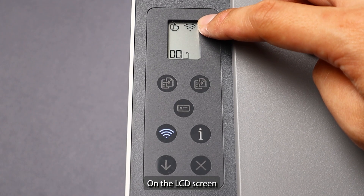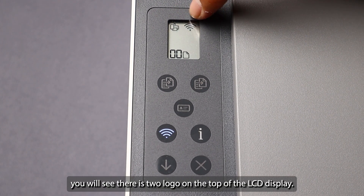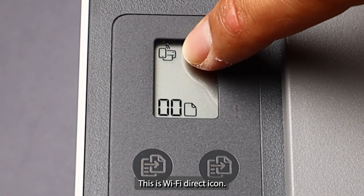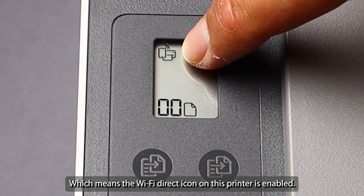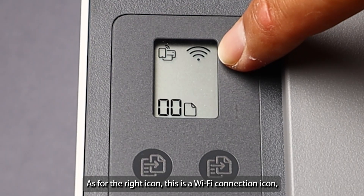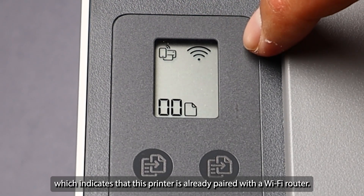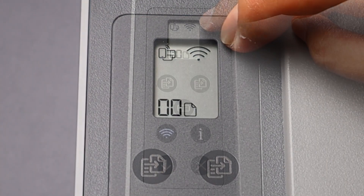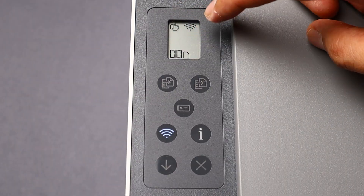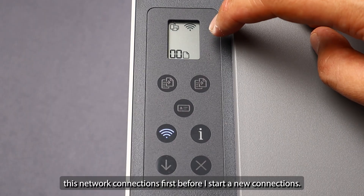On the LCD screen you will see there are two logos on the top of the LCD display. On the left is the Wi-Fi Direct icon, which means the Wi-Fi Direct on this printer is enabled. The right icon is the Wi-Fi connections icon, which indicates that this printer is already paired with a Wi-Fi router. In this tutorial I'm going to reset these network connections first before starting new connections.